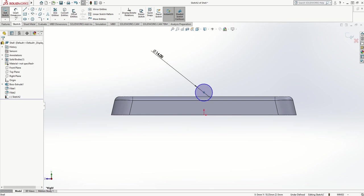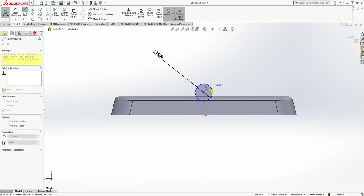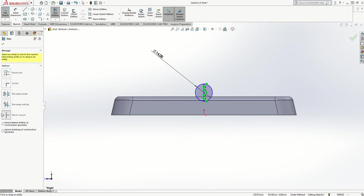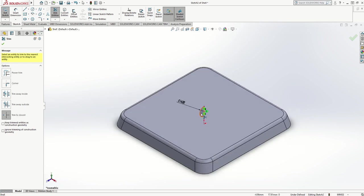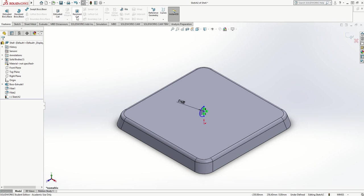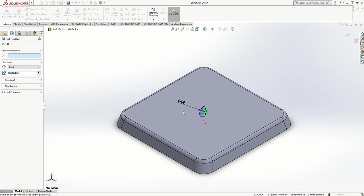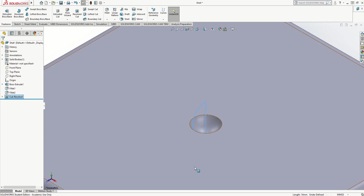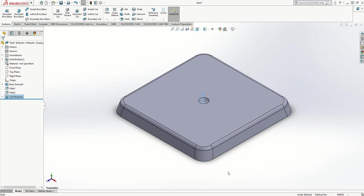I'm going to drop it about that far in, then draw a center line through there, and use Trim Entities — Trim to Closest — to delete one half of the circle. The reason for that is I'm going to spin this curve around that straight line and tell it to remove material. I'll tick to accept the trim, then go to Features and do a Revolved Cut. The cut wants to know the axis of revolution — the little center line — and it guesses the curve. If I click Yes it cuts out the dimple, because I've told it to remove material.